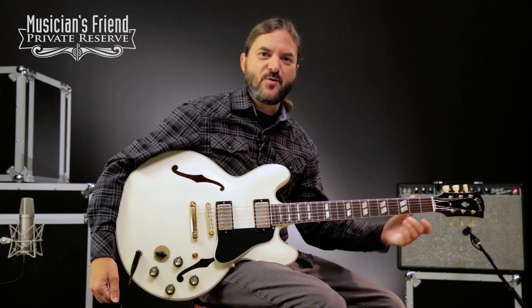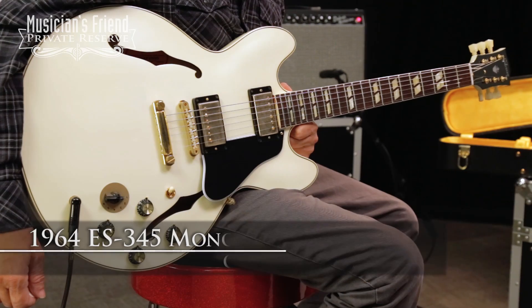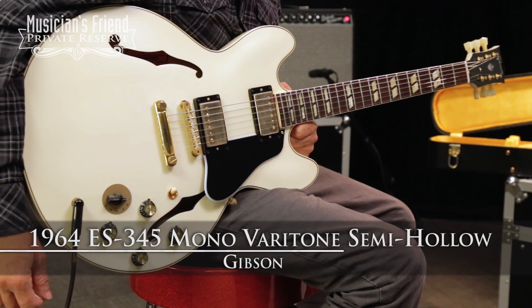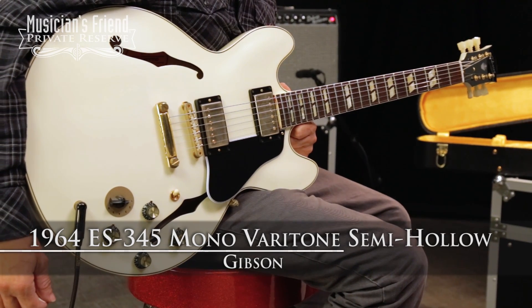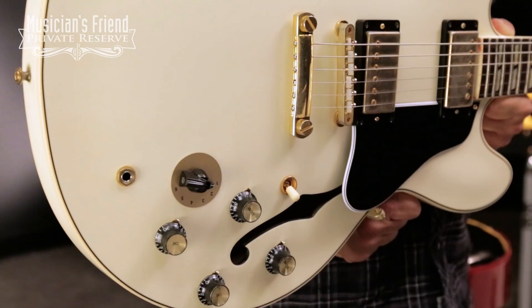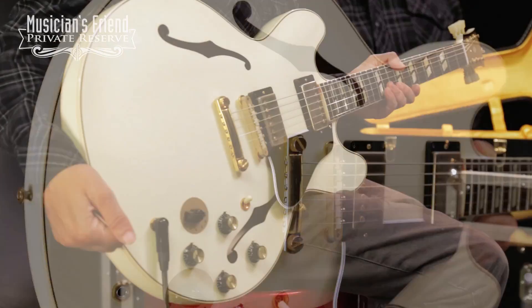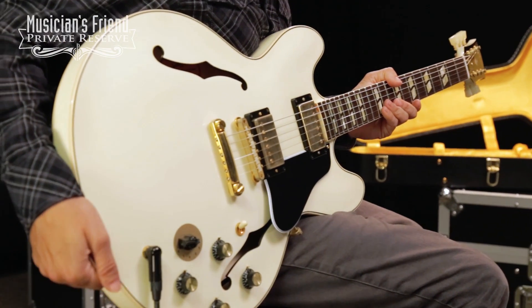Hey everybody! This is Brian at Musician's Friend, Private Reserve, and I've got a lovely Gibson guitar with me today. This is the Gibson 1964 ES-345 Mono Veritone Semi-Hollow, and this beauty starts off with a nice, accurate '64 body shape with gold hardware, all in this very nice-looking VOS finish.